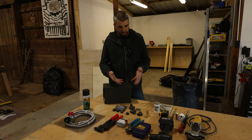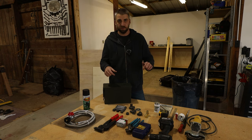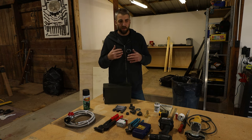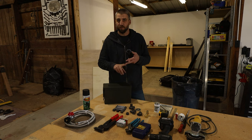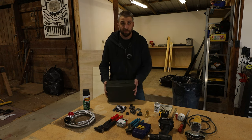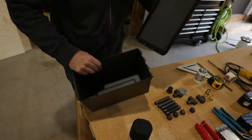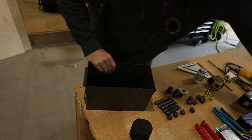So just getting into it — this is kind of what it takes. I put all the parts and tools I use down below along with links and prices of what I paid at the time of filming. Getting right into it, we're going to take the box and remove the lid right off of it — it just pops off — and put that to the side.